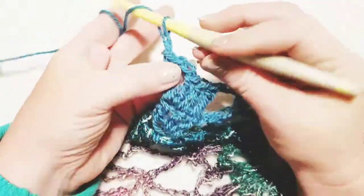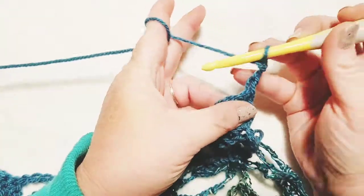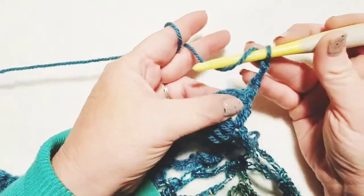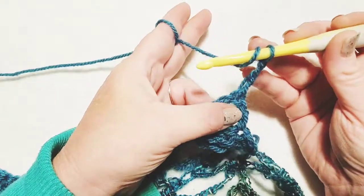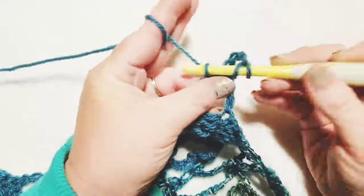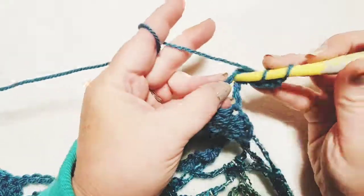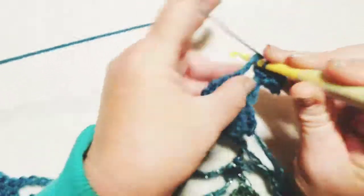Chain up three and turn your work. We're going to do three double crochets into this chain two space — this chain three counts as our first one, so we'll have four total. Here's number two, number three, and number four.